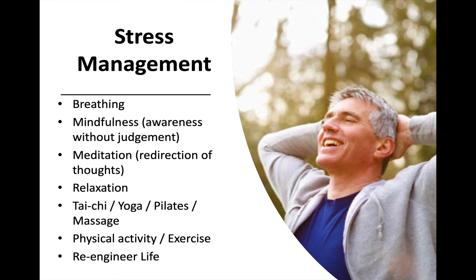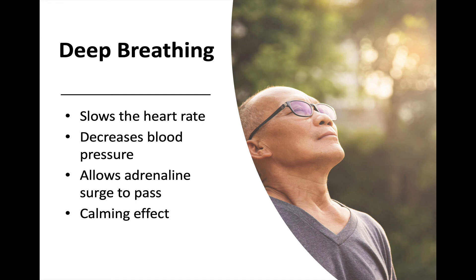And then physical activity and exercise. We're also going to talk about how to re-engineer your life. But first, let's talk about deep breathing. If you take a deep breath in and hold it, it automatically slows down your heart rate, decreases your blood pressure, and counteracts that adrenaline surge. Adrenaline doesn't stay in your system very long. If you can just give it some time after that fright response — take even two or three minutes, take some deep breaths, hold them in, and then slowly let them out, being aware of your body as it breathes — you will feel that calming effect. Down below, if you scroll down, you'll find a breathing exercise to help you practice this.